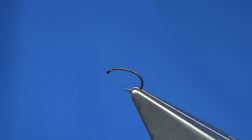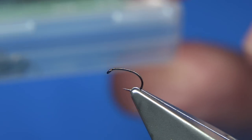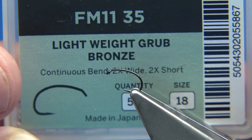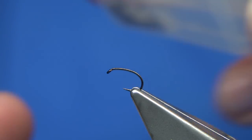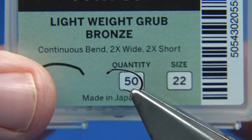Hook choice is entirely up to yourself. This is my last size 20 of this hook, but this is the hook I'm actually using. It's called a lightweight grub, bronze — this is a size 18. There's another hook you could use: a size 22 lightweight bronze grub, like this one.